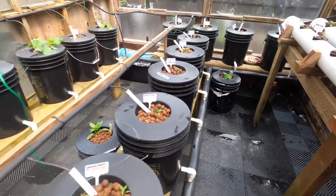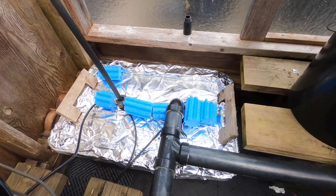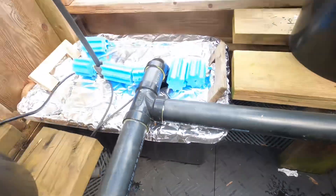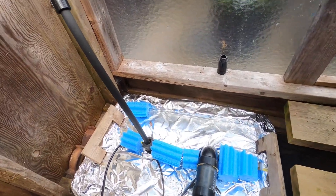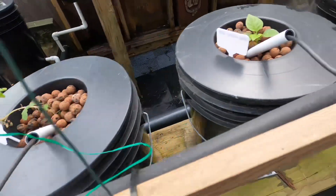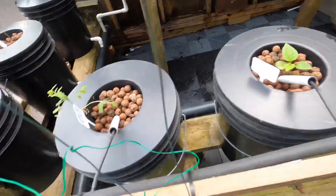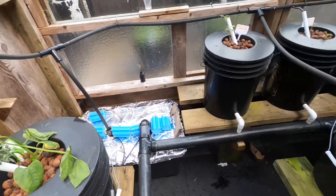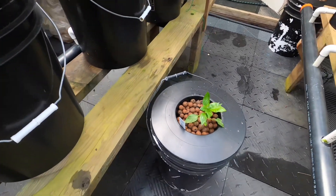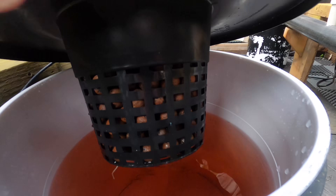These ones are Dutch buckets. Dutch buckets start out with a pump in this 64-liter tank — just a Home Depot thing. The pump goes out to a figure-eight here, then little water lines down to all these guys, and then back out at the bottom and back down. That's the Dutch bucket system.